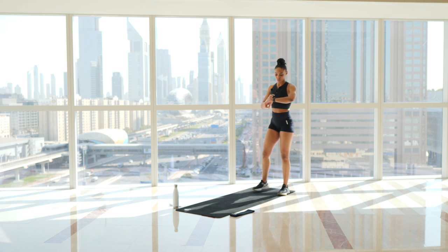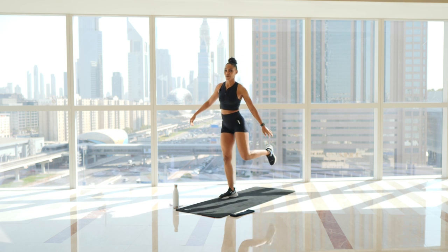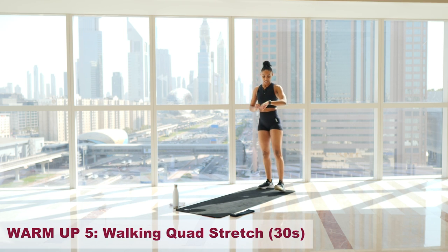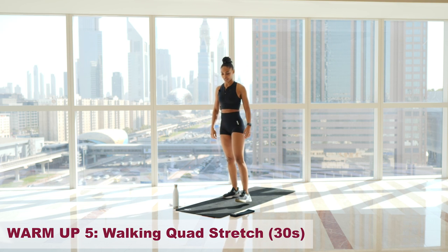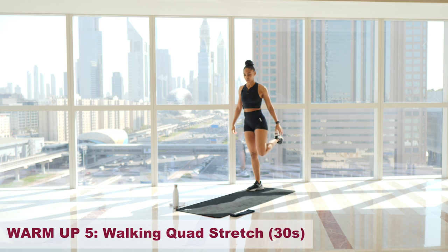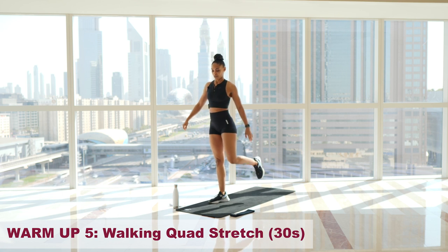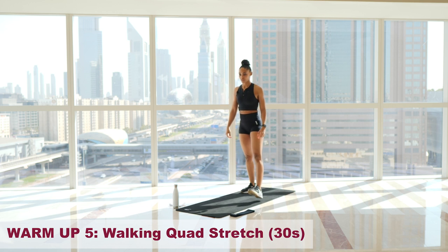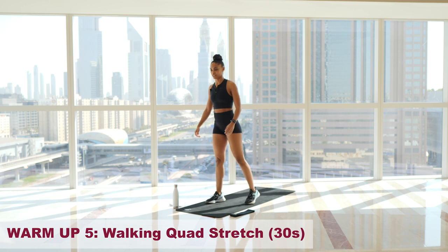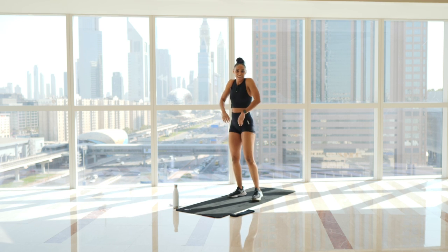We're going into one last warm-up: a walking quad stretch. Step forward, hold at your ankle, and alternate. Find that stretch. Three, two, one — 30 seconds, let's go. Core tight, pushing your hips forwards, finding the stretch in your quads. Always keeping your core engaged. And finish off. That is our warm-up complete.